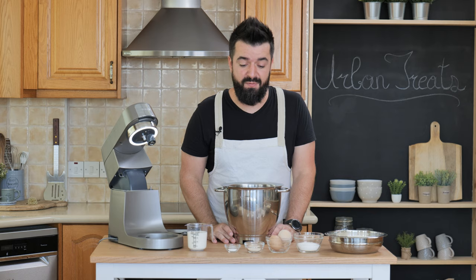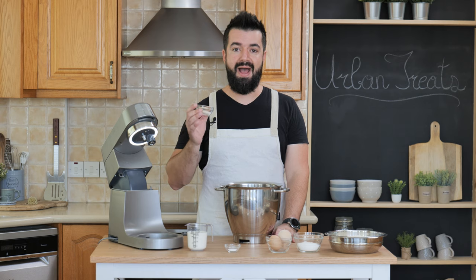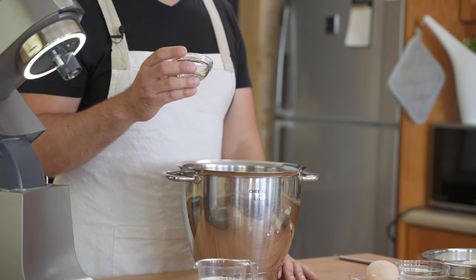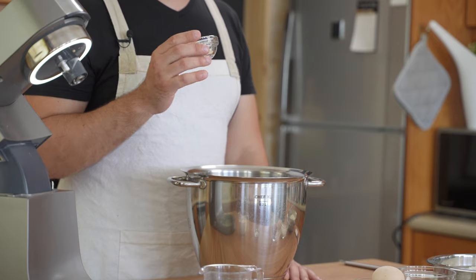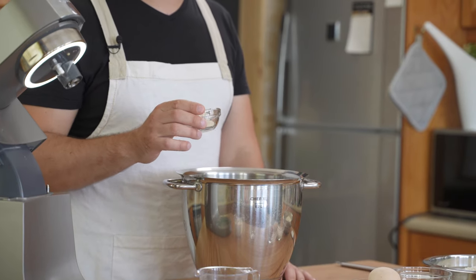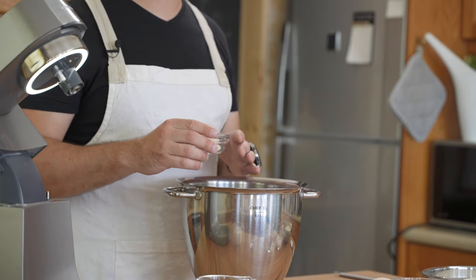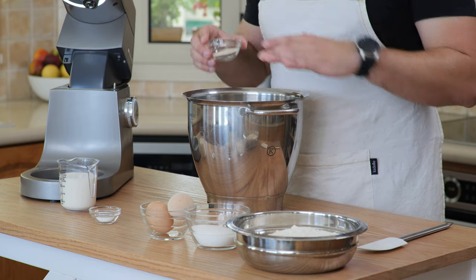Let's prepare the dough for our cinnamon rolls, and for that we have to first bloom the yeast. I'm using instant yeast, and instant yeast doesn't require blooming — you can just start your recipe with it. If you're using active dry yeast, you have to go through the blooming process, which means mixing your liquids with the yeast and letting it rest for a few minutes until it bubbles up.